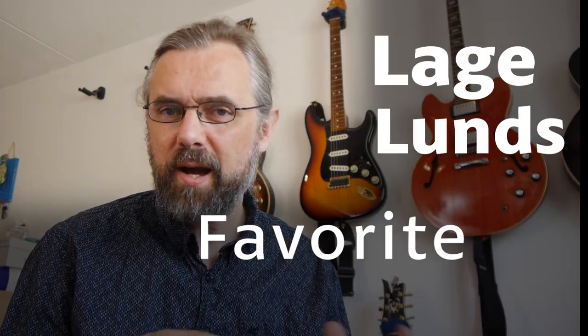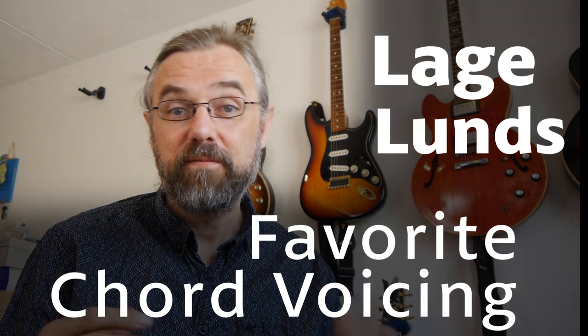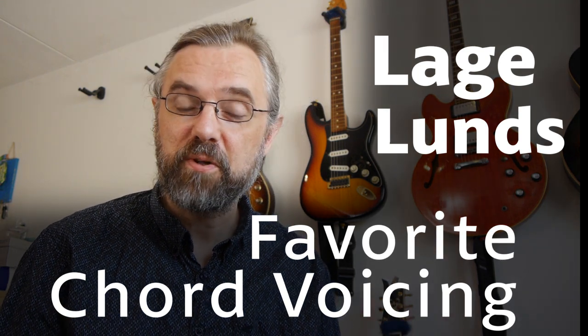Hi everybody, my name is Jens Larsen. In this video, I'm going to go over a few lines from a Lagalone solo on Green Dolphin Street, and I'm going to talk a little bit about what he's using, how he's playing it, the kind of voicing — actually his favorite chord voicing probably — and also some interesting arpeggio choices and triad choices that are worthwhile checking out and getting into your playing.